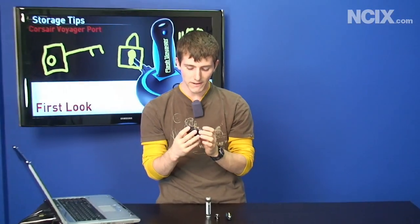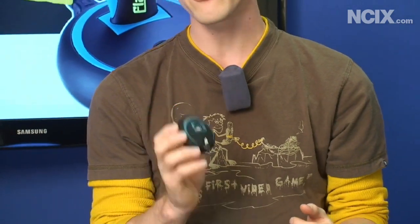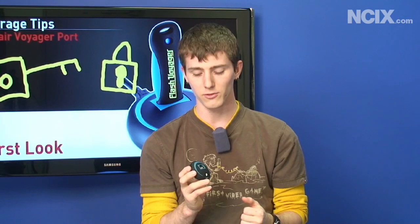Today on NCIX Tech Tips we have a very new, very unique product. We've got the Corsair Flash Voyager Port, and what's unique about this is it's a one-touch backup solution that works with a USB flash drive as opposed to a hard drive like all other backup solutions.